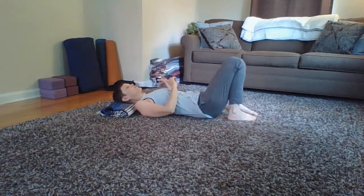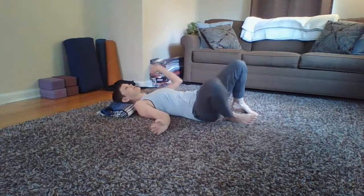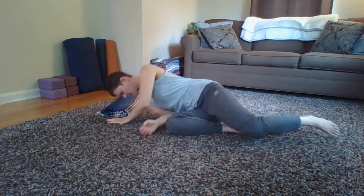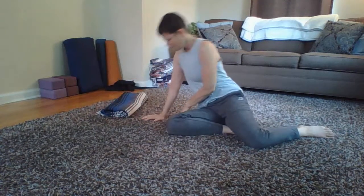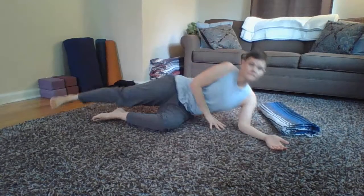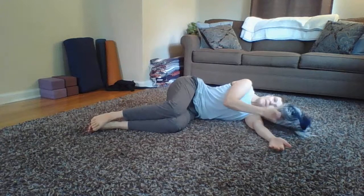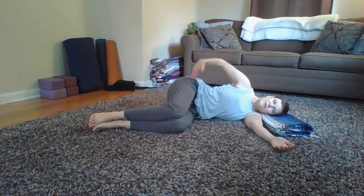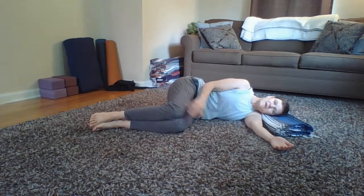Re-bend both knees, roll to your right side, bring the left hand around in front, and use it to press your way up. Reorient so you're still facing your video but now lying on your left side. We're going to repeat the whole thing. Check your bottom arm and head — make sure you're comfortable — going for stacked shoulders, stacked hips, stacked knees and feet.